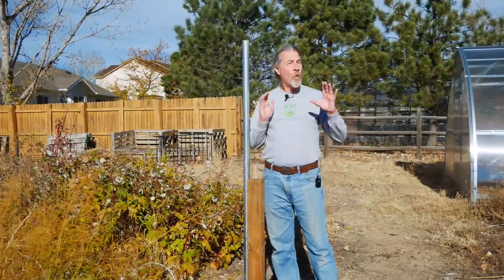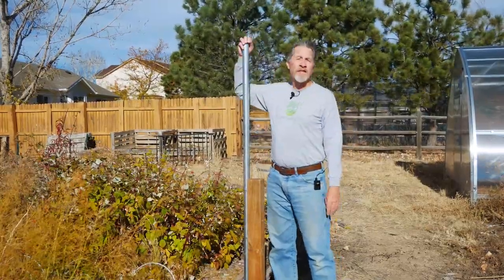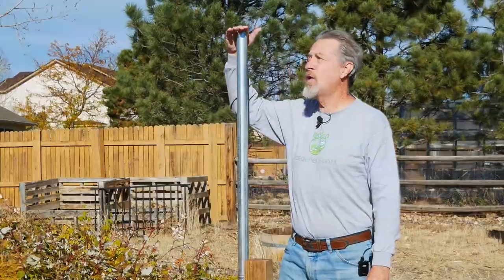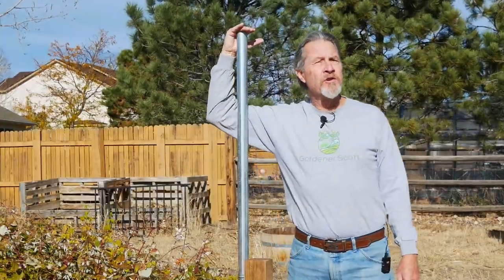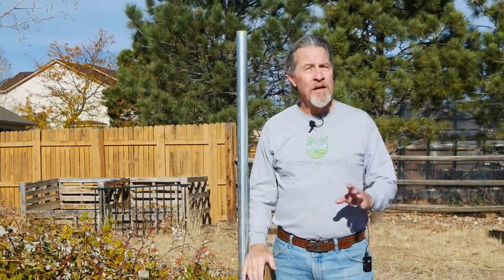You don't want anything to interfere with the weather readings of the instruments that will be at the top of this pole. Now this pole is about two meters tall. This is pretty standard — when you look at official climatological data, many weather stations mount their instruments about two meters tall. So that's what I chose.